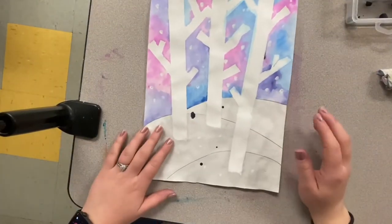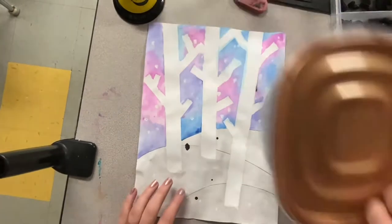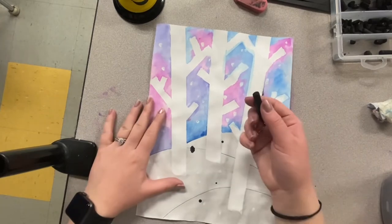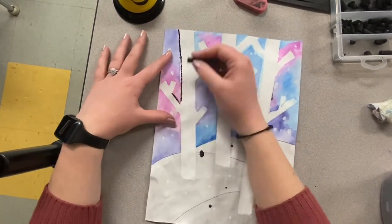Now that all of my tape is removed, I am ready to use a black oil pastel. With the oil pastel, I am going to trace around the trees and the hills.